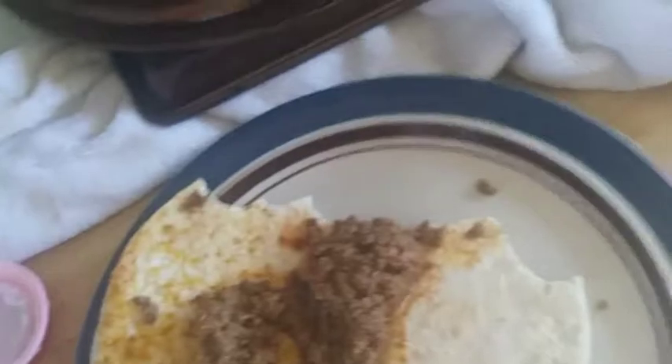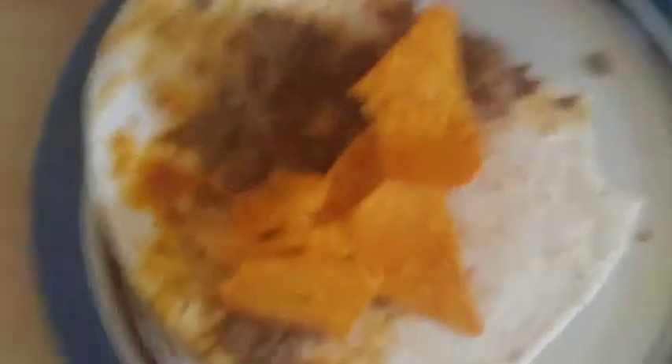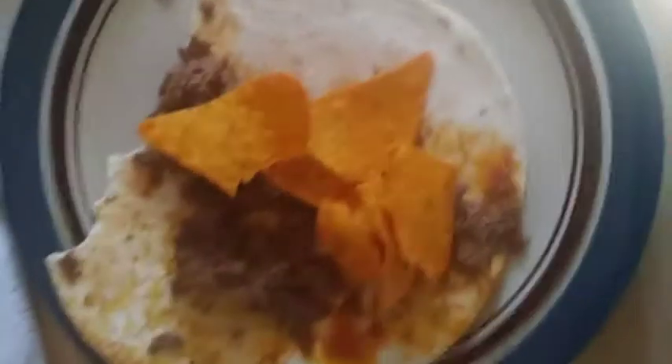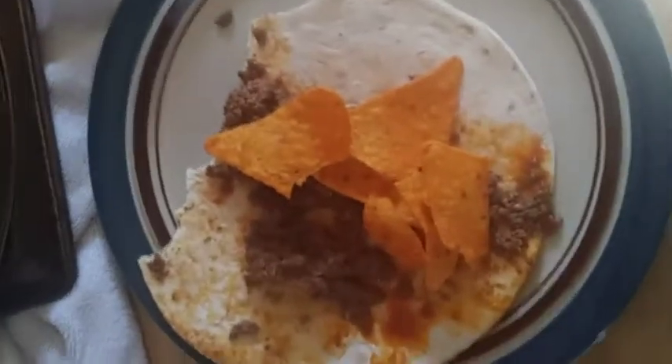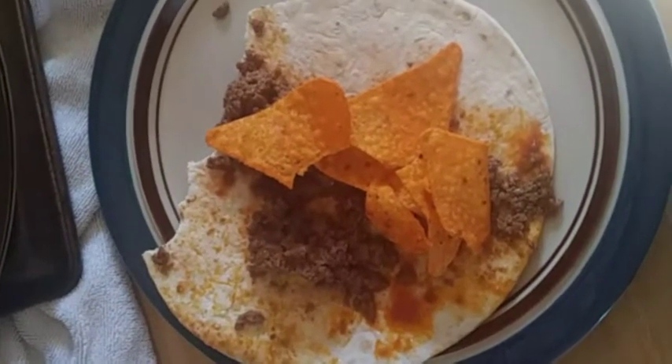If you want to get down like me, I just noticed that we have Doritos. So you just take some Doritos, place them in there, roll it up, and after you roll it up it's got a crunch and delicious taste to it.